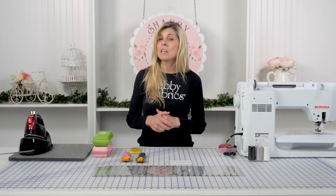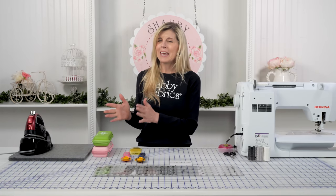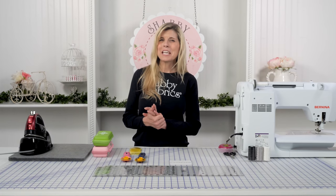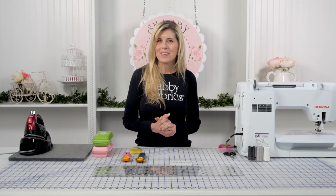So when I'm ready for my next piecing project, it's just grab and go. Be sure to grab one of those. If maybe you've got a quilting friend that has a birthday coming up, this would be an incredible gift. Thanks for letting me share this brand new notion with you — we're really excited about it and I'll see you on a future Shabby video.